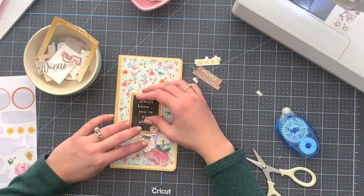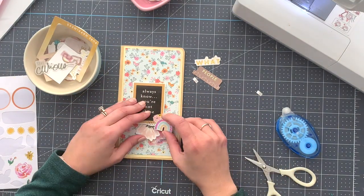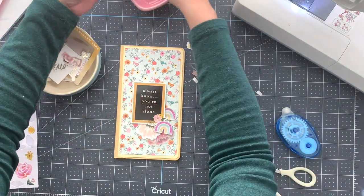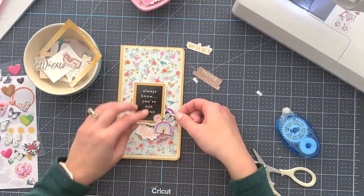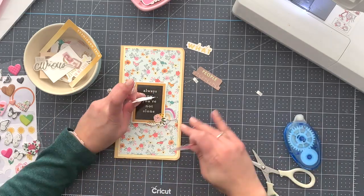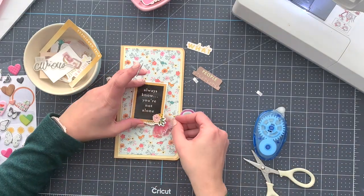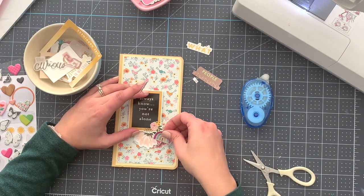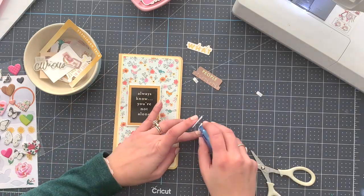A few flowers — two of them, because why not. And here we have the rainbows — the layered ones — and we're just placing the rest of the elements around that main die cut.